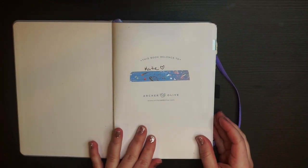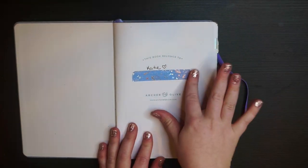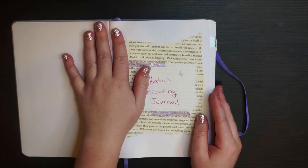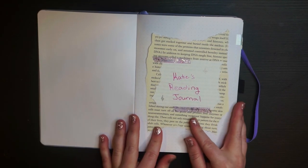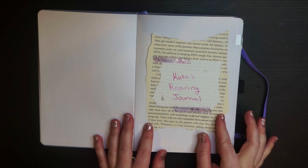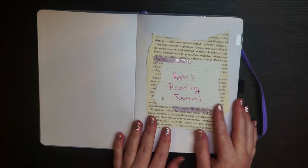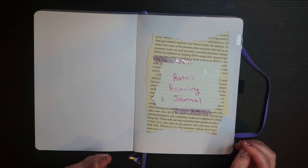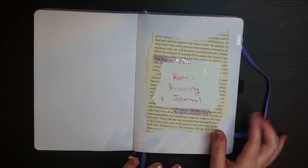Here is just the opening page — literally my name — and I put some washi tape underneath from Paper Geek Co on Etsy. I love this galaxy tape. The main opening page features a ripped page from an old book my dog chewed up, with rippy edges for the aesthetic, plus a page insert saying 'Katie's Reading Journal.' I didn't assign it a year since this journal covers both 2020 and 2021.